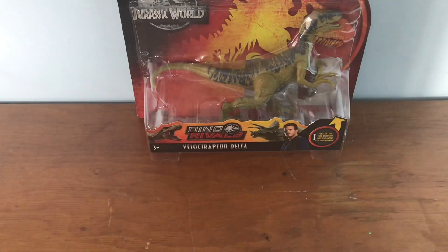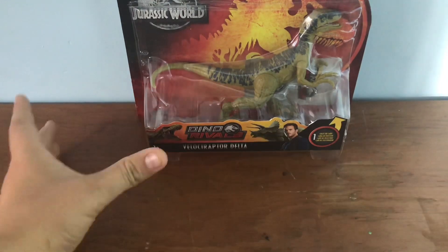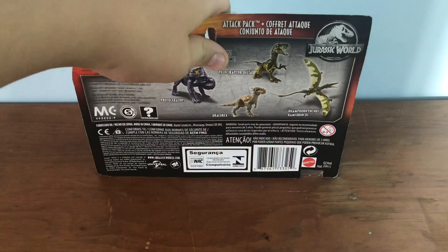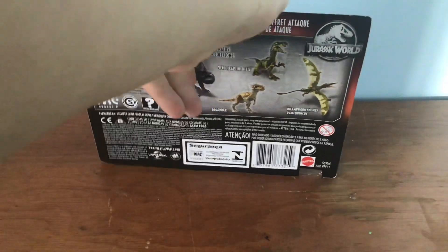Hey guys, it's the Paleo Dude back with another video. Today I'm going to be reviewing the Velociraptor Delta from the Collectivs — I think this is one of the Collectivs.